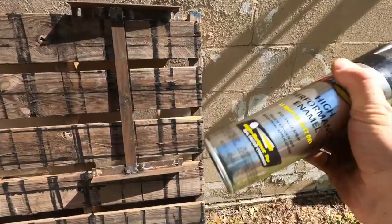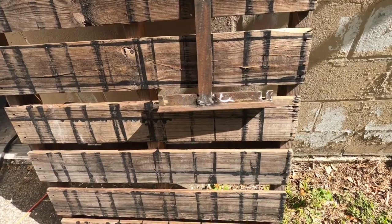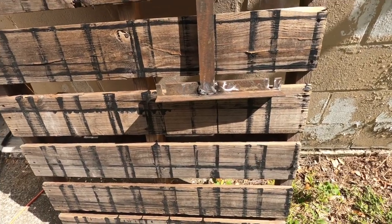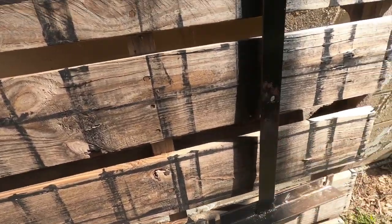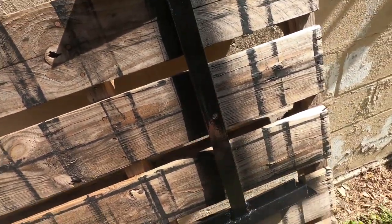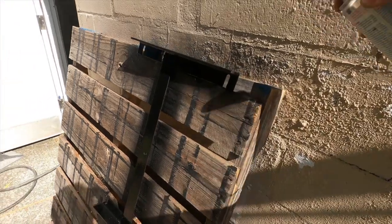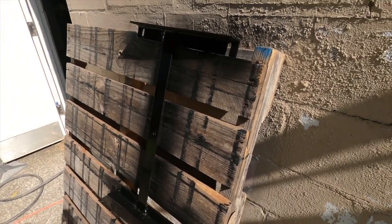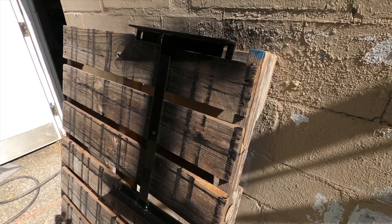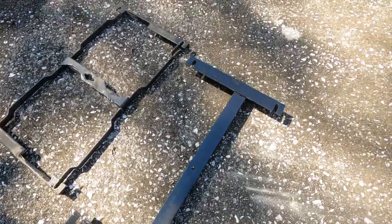It's always nice to give your project a finish. Here's some Rust-Oleum fast-dry enamel — not that I'm promoting a brand — we'll go ahead and give it a quick coat of paint to help keep it from rusting. Not really worried about runs or anything, just get enough on there, have a little pride in your work and make it look good. I'm going to let that dry, flip it around, do the other side, and then go install it on the truck.